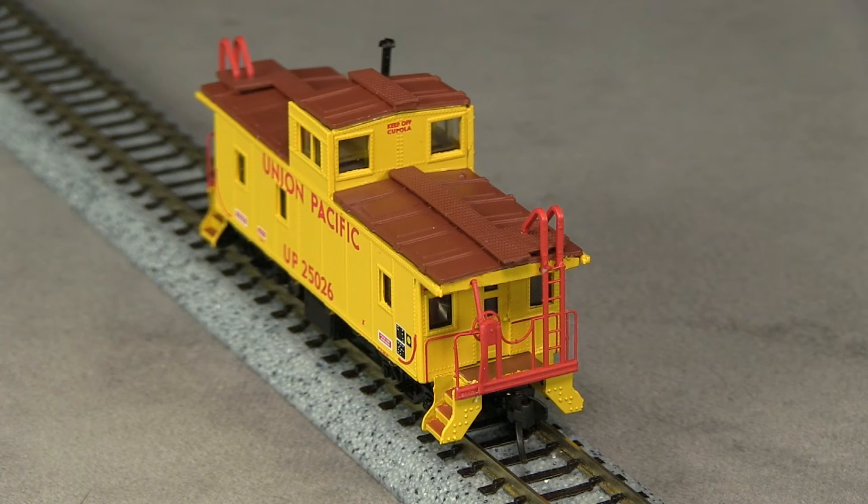The cupola lacks the red and green lights common on UP cabooses — advanced modelers might want to add those. The caboose does not have any lighting of any kind installed. The roof of the cupola is not seated all the way down on my model; fixing it would probably require removing it and re-gluing it in place.